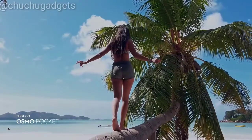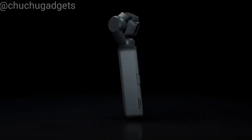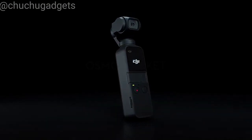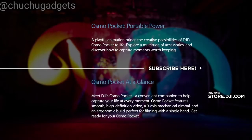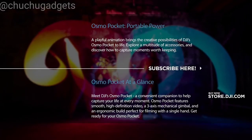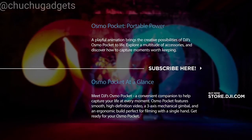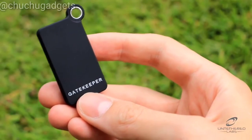It lets you turn all your moments, whether they're epic or everyday, into a story worth telling.